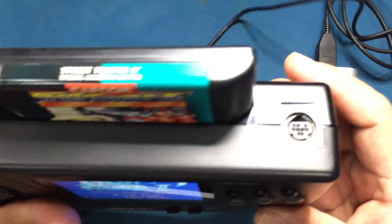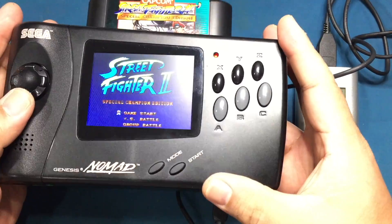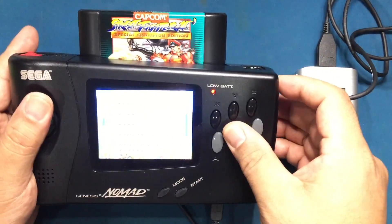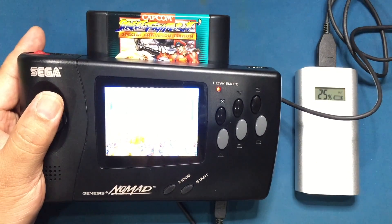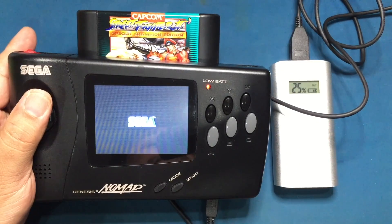USB ports are on pretty much everything: TVs, your LED lamp, your computer, cable TV boxes, etc. And you can get rid of that specialized charger cable and dock for your battery. Another advantage is cost — USB power banks are super cheap.